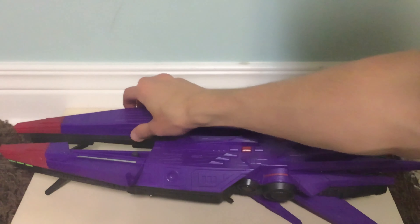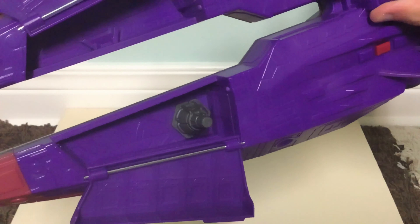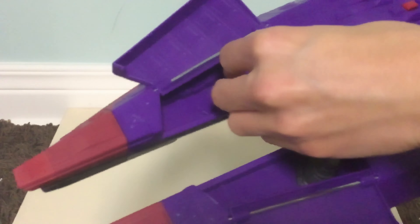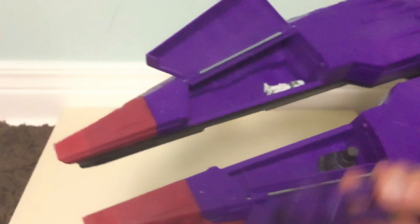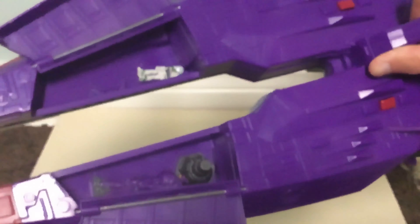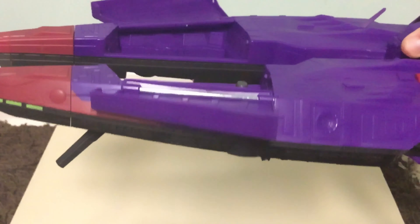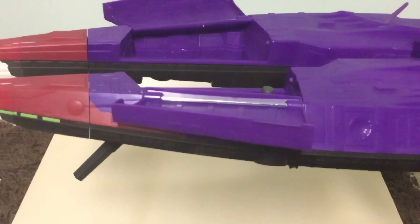Both sections open up here as well. It's hollowed out inside so you can store figures — like this has your Buzz figure here, and here's the Zerg figure. You can fit the Cyclops and other figures inside there, which is a nice storage feature.